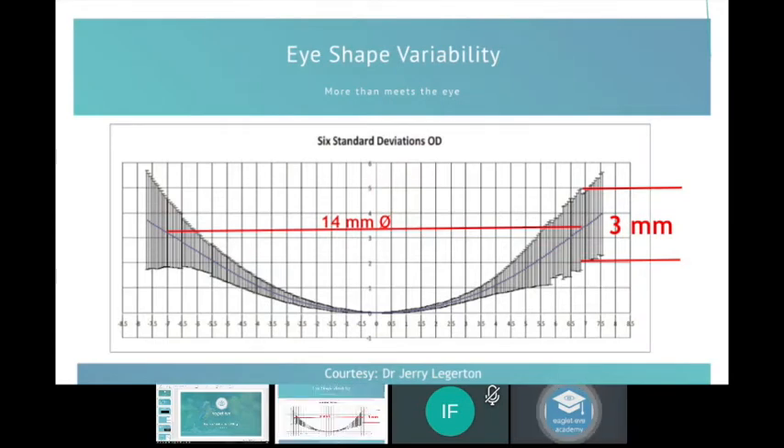A study by Jerry Ledgerton in the US used profilometry technology and measured a large number of eyes. The graph shows variation in sagittal depth. Drawing a red cord line at 14 millimeters, you can see between the flattest, shallowest eyes and the steepest, deepest eyes there is a difference of three millimeters. If you're going to fit a scleral lens, you have to measure — the differences are such that fitting by trial and error with a fitting set takes so much more time.